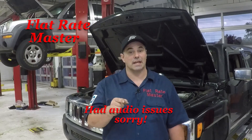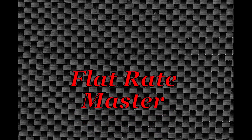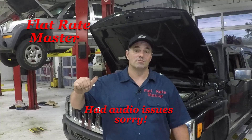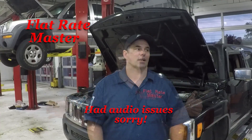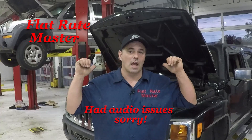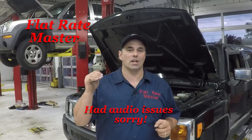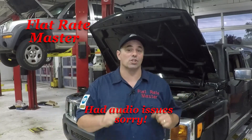I am the Flat Rate Master, and today we're talking about bay management — how to manage your bays to maximize your paycheck. Your lifts, your bays — how to maximize what you can produce out of them by managing your workflow with everything that you can control.